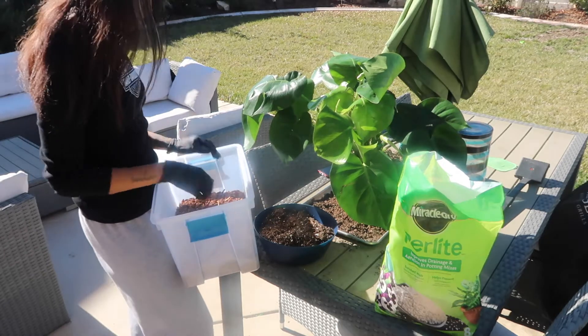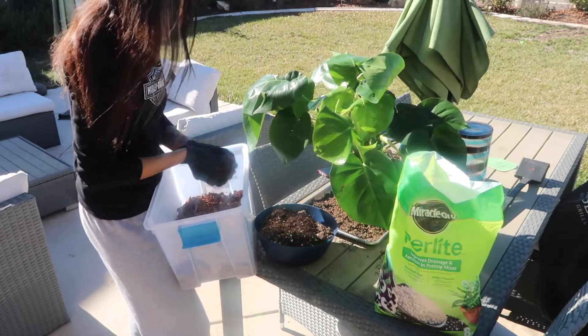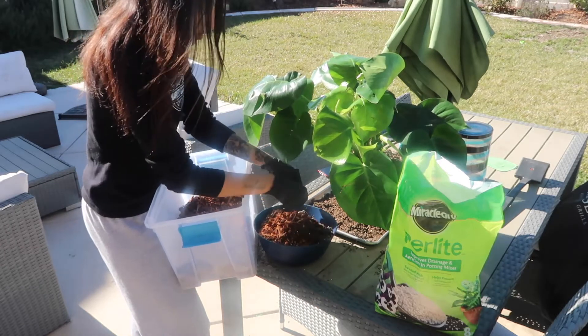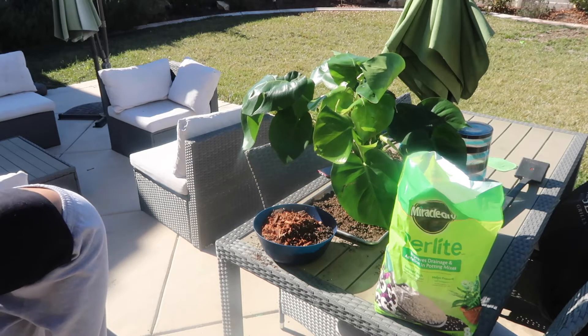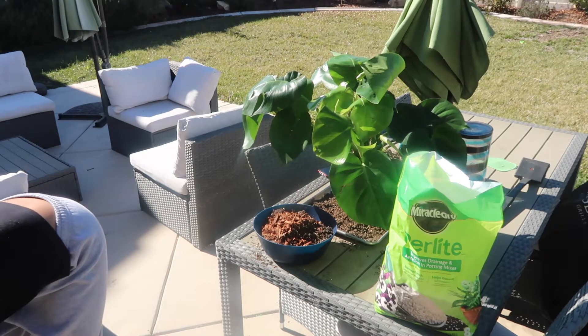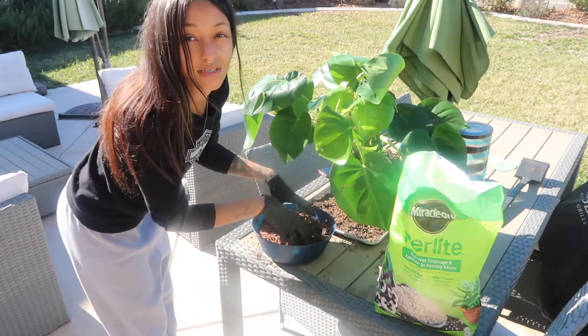I also wanted to add some orchid bark — orchid bark is good for promoting a little bit more aeration as well. And I noticed my camera is about to die, so I'm going to pause and record again when things get important.